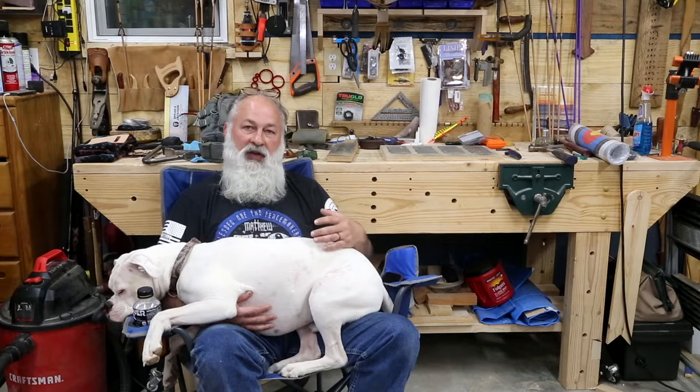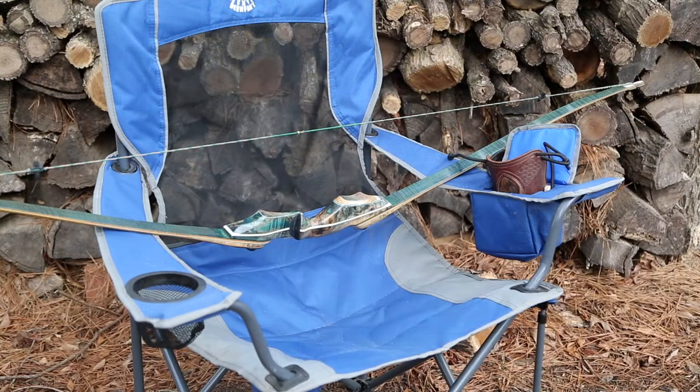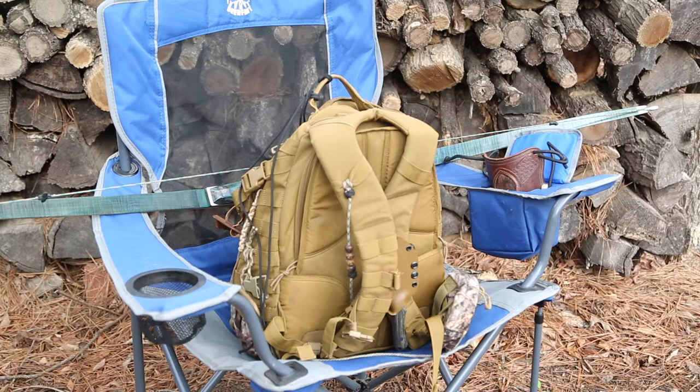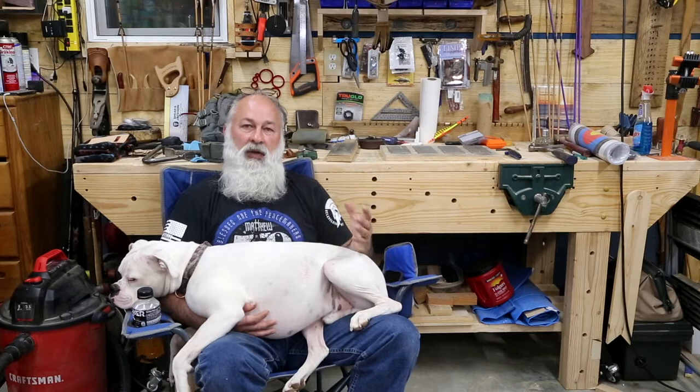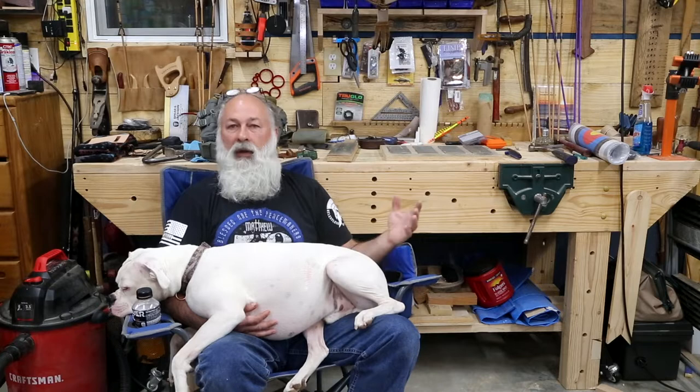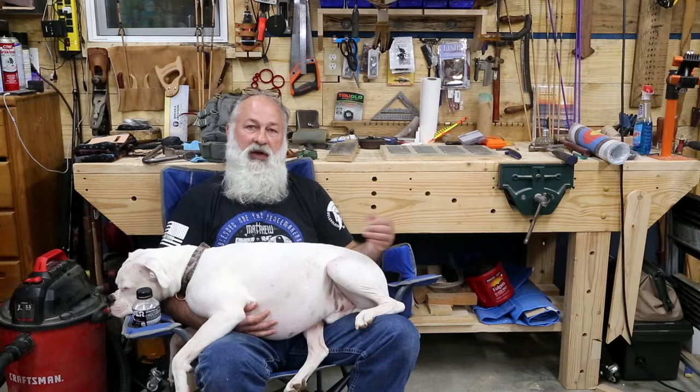Another great quality of this chair — with it being this large — is when I come in from hunting I can throw my backpack in the chair. It's so big I can put my arm guard and my shooting tab in the pocket, and there's still plenty of room to lay the bow across the arms. With it being rated for 330 pounds, putting in a heavy backpack with all your gear is not a problem at all, and you're not worried about the chair collapsing or your bow ending up on the ground like with some of the cheaper chairs.